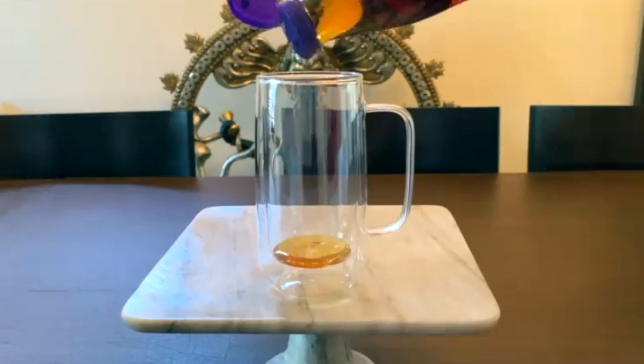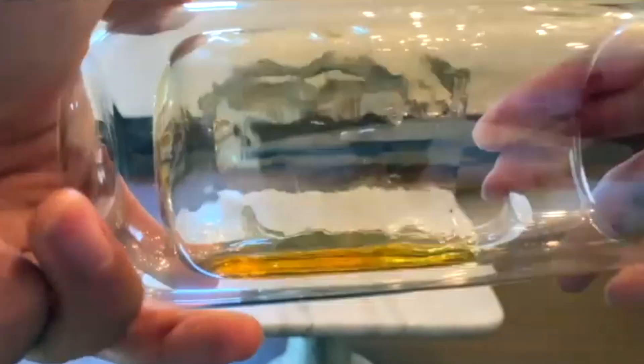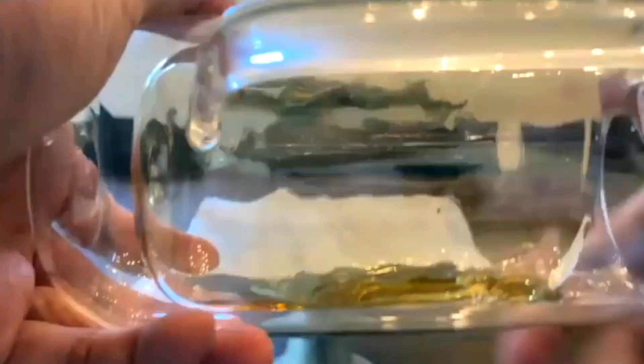Now to prep the glass I'm going to use organic blue agave and spread it around the glass as evenly as I can. And once I've done that I'm going to go ahead and add some ice.